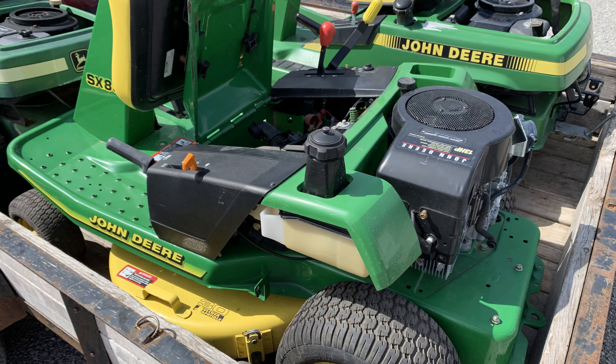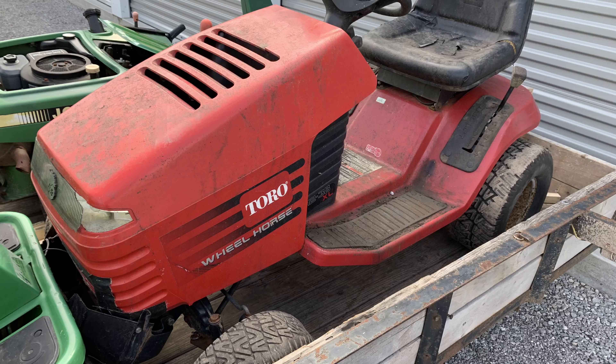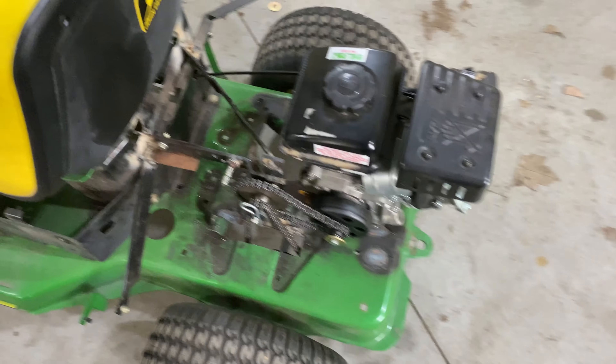A little backstory: I had this SX85 and it was in pretty good condition, but the motor was blown so I couldn't really sell it. I'd never seen a go-kart made on a real riding lawn mower — most of them are garden tractors. So I threw a three horsepower Predator on there and it was plenty fast, really had the top end.